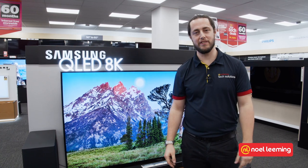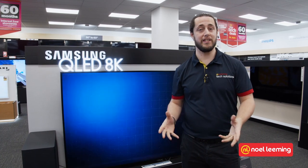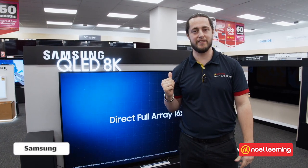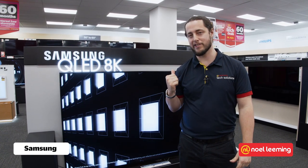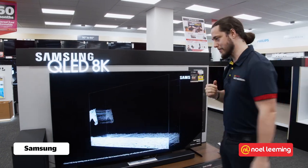Hi, I'm Toby from Noel Lemmings Tech Solutions and we're here in front of the 2019 Samsung range of TVs. Behind me you can see the Samsung 8K and we're going to come have a look at that in just a second. But let's start off with some of the other models. Follow me.